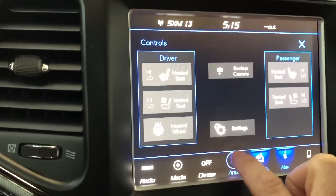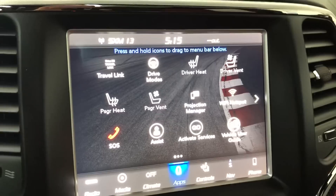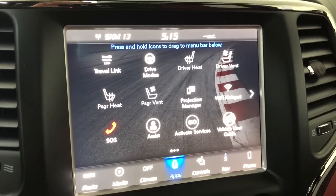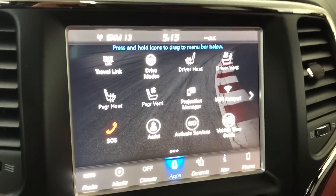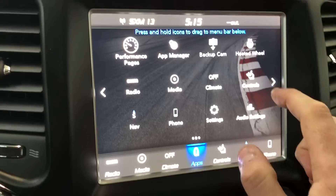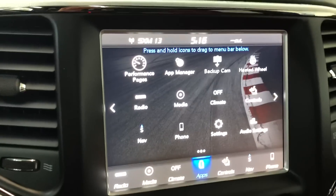In your apps there's also SiriusXM Guardian, so you can start your vehicle from your phone, unlock and lock it, and get confirmation that your vehicle started. There's also a Wi-Fi hotspot and performance pages — that's what I want to show you.